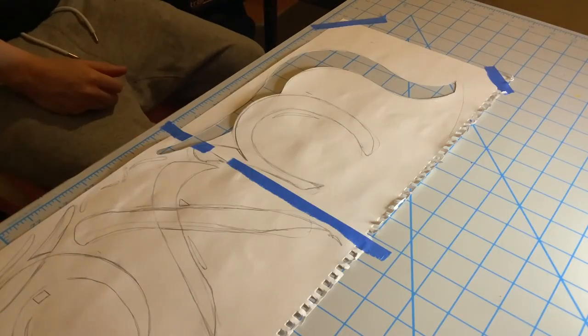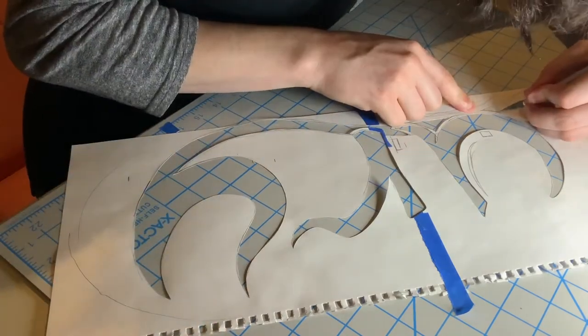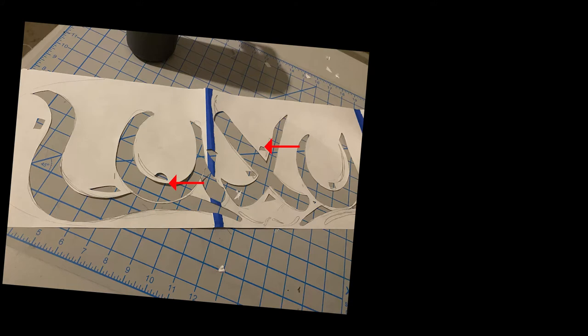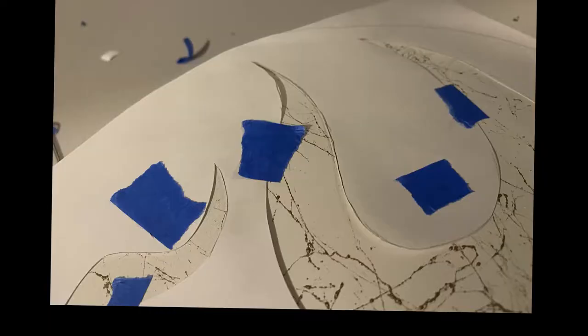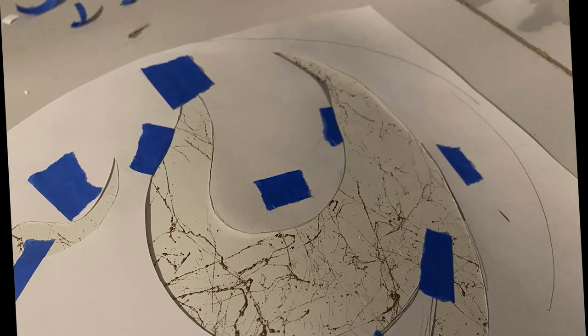I'm going to teach you two tricks to help keep your stencil down on your board. One of the biggest hassles with stencils is underspray — it gets really annoying when you can't get clean edges, and it's especially difficult on a curved surface like a skateboard. One thing you can do is cut small squares where you think the stencil will lift up, then stick tape over those squares and adhere the stencil to the surface of your board. This will help with underspray and create cleaner lines.